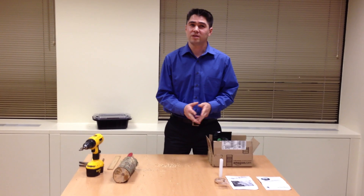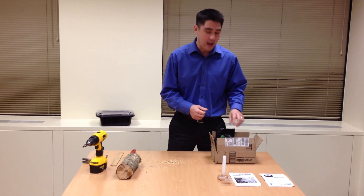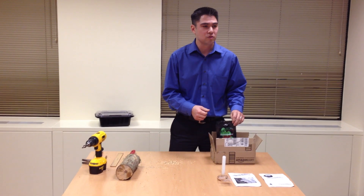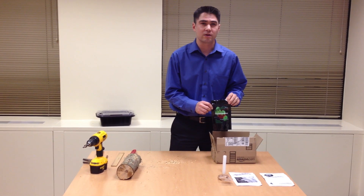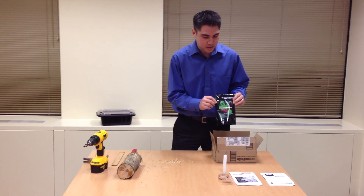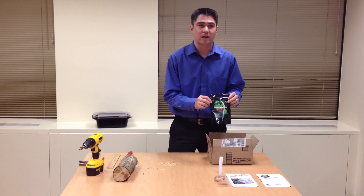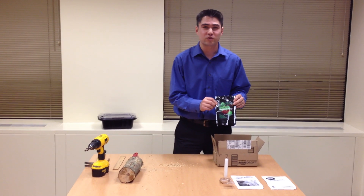Hi, I'd like to review today the glow-in-the-dark mushroom habitat kit. I purchased it from Amazon, and it came in about two days — pretty quick. This is from Forest Organics, and inside the kit you're actually going to receive what's called Panellus stipticus, or Foxfire, a glowing mushroom.